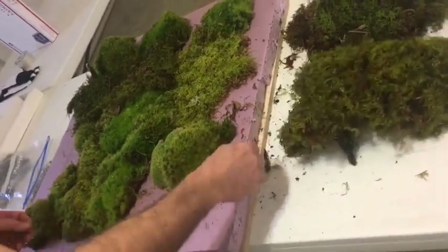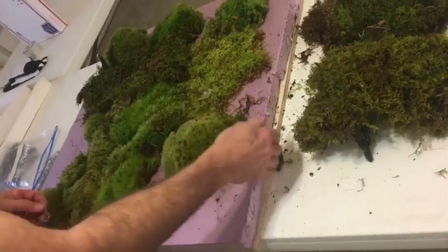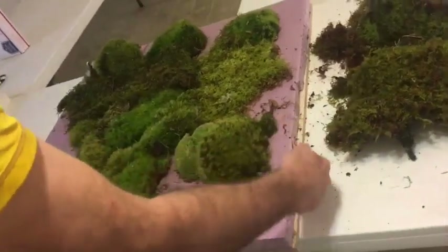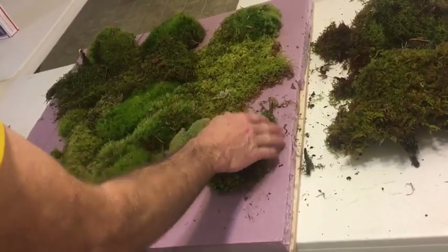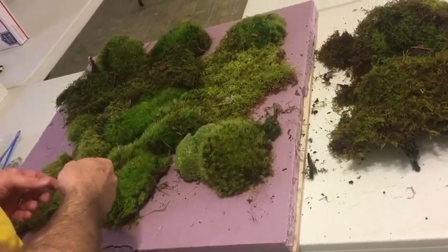The ones that have frames on you don't have to worry about the edges. These are the thicker ones for like the living edge ones, but the frame ones only go up to the side, so you don't have to worry about that on the frame ones.